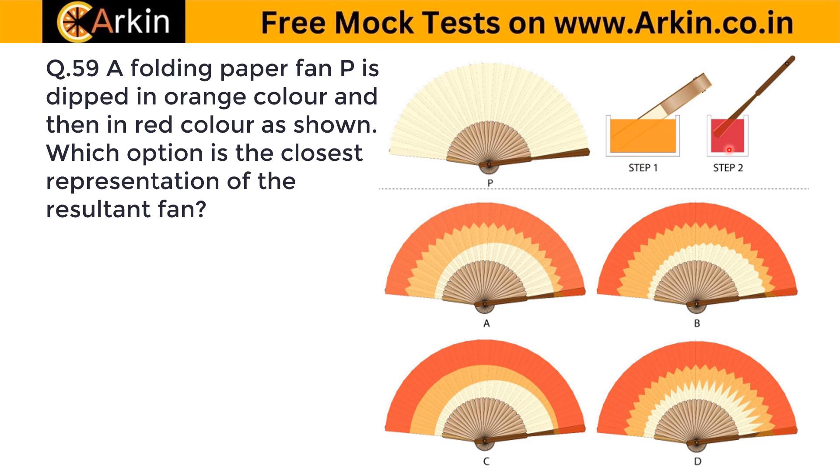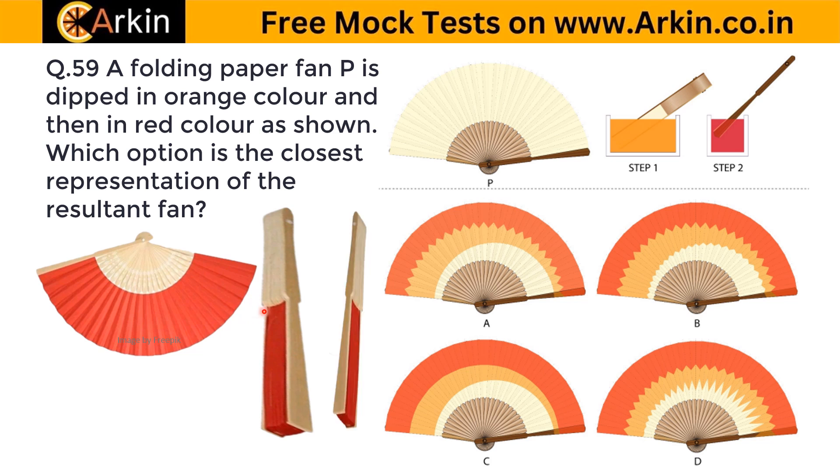Not only are two colors used, but they are dipped in different ways. If this is a fan, there are two sides to it. When it is folded, one side is in the front and the other is behind. In the orange color dip, one particular side is facing the front, and in the red color dip, the other side is in front.